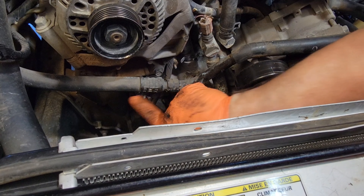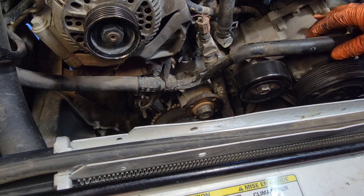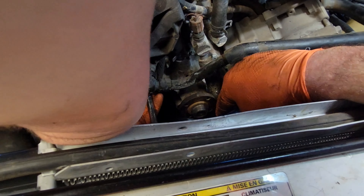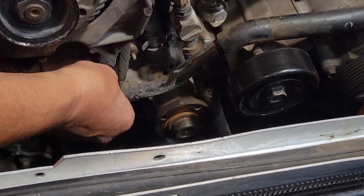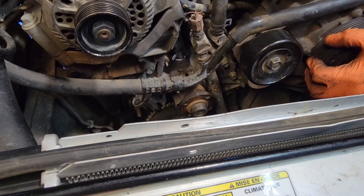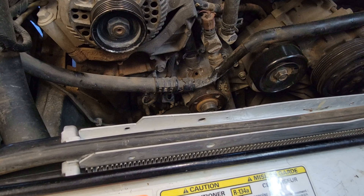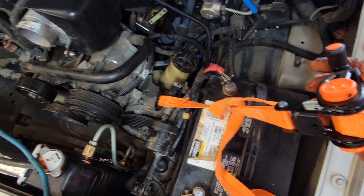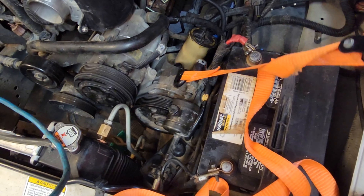There's a bolt under this AC line retainer. If you take that off, it'll give you a couple more inches on the AC line to get this bracket out of the way — it's just a nut. This thing's kind of heavy, so I've got a ratchet strap hooked to the ceiling and this whole AC bracket and power steering pump assembly. Give it a couple clicks.